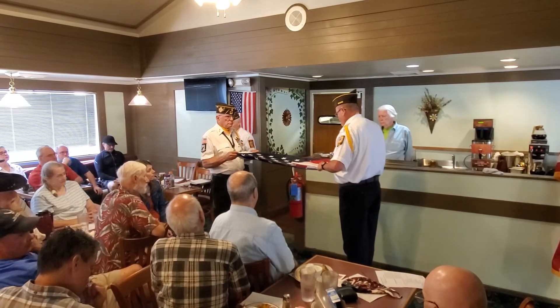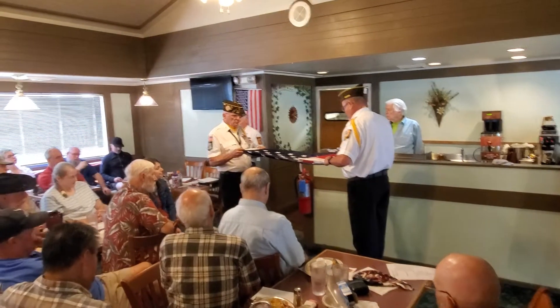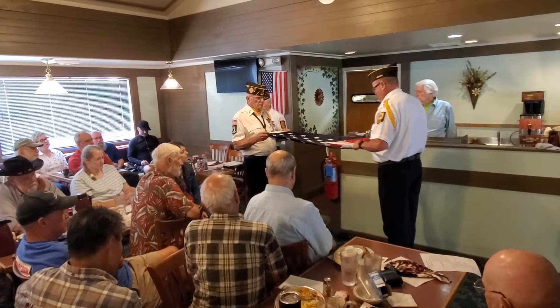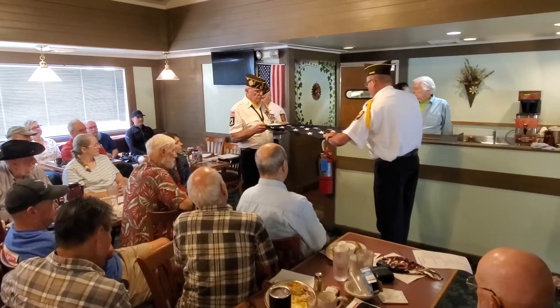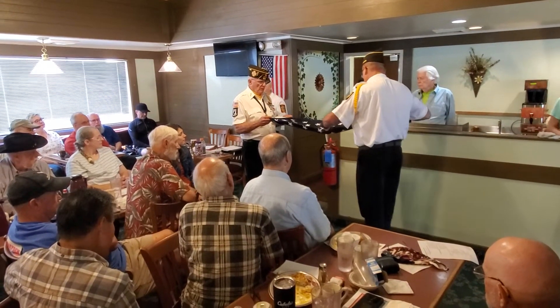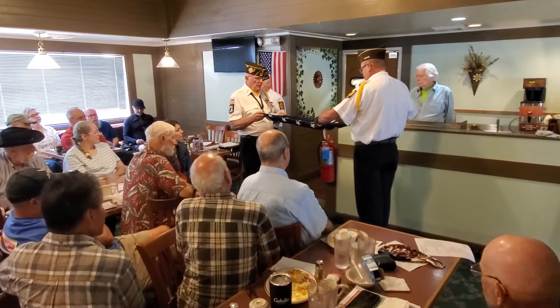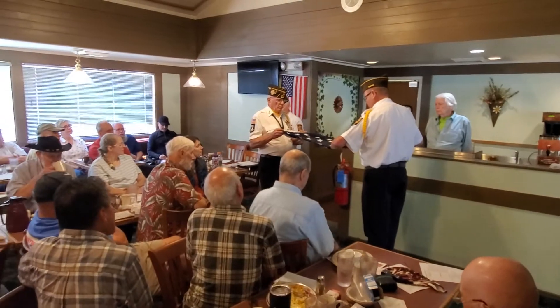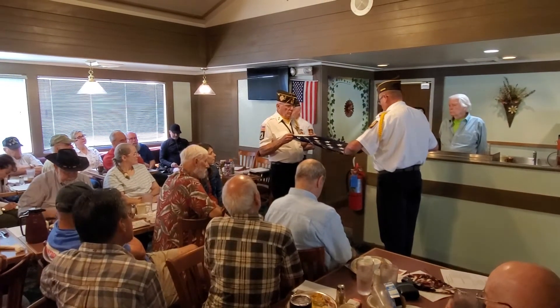The eighth fold is a tribute to the one who entered into the valley of the shadow of death, that we might see the light of day, and to honor mothers, for whom it flies on Mother's Day. The ninth fold is a tribute to womanhood, for it has been through their faith, love, loyalty, and devotion that the character of the men and women who have made this country great has been molded.